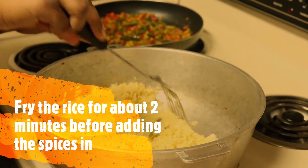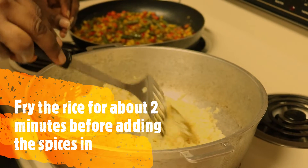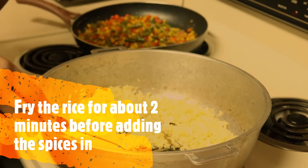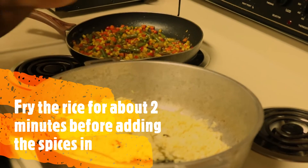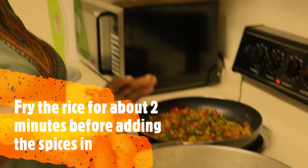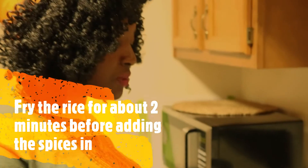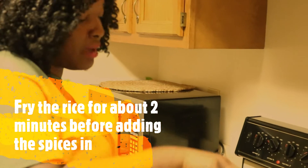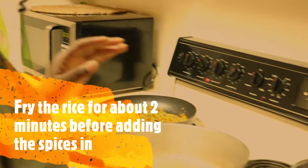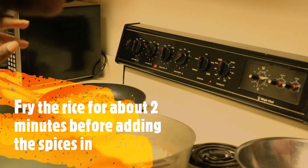One of the things I tell a lot of people is when you're making your fried rice, make sure you do it in small batches. You can boil a large quantity of rice and set it aside, but once you start the frying and mixing of everything, do it in smaller batches. That way you can guarantee better results.